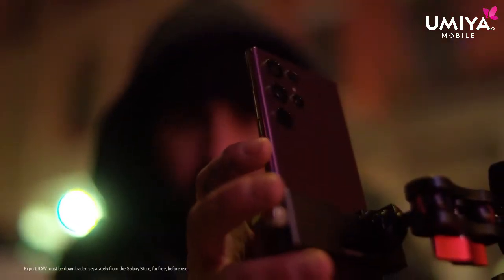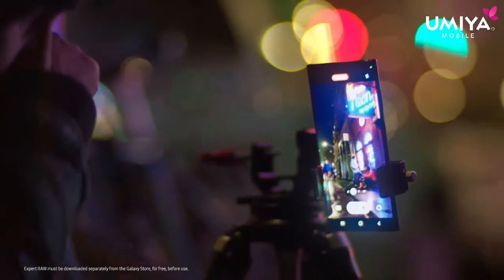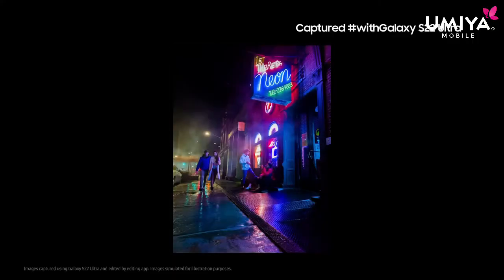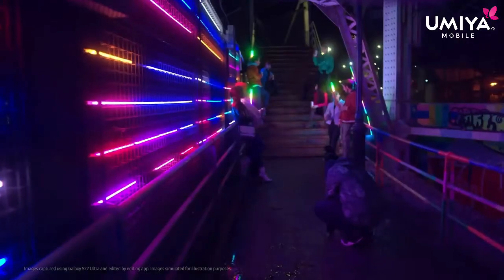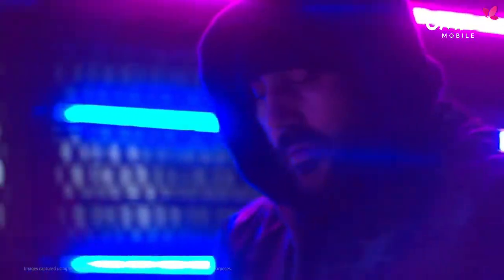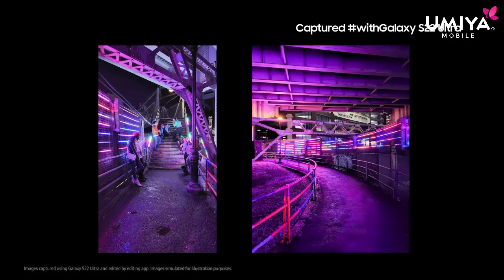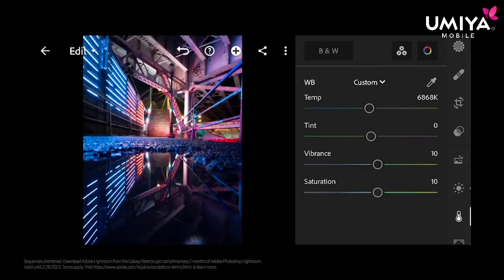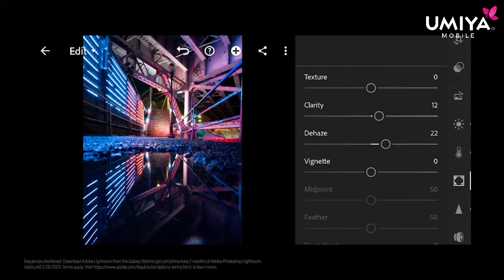Another cool thing is the Expert Raw app, which lets me control the camera manually to make sure I can capture the photo the way I see it. Since I'm working with low light, I like that I can customize the ISO and shutter speed settings to make sure I capture all the details and brightness of the scene. Expert Raw also gives me access to the raw files of every image I take and I can start editing them directly on my phone.